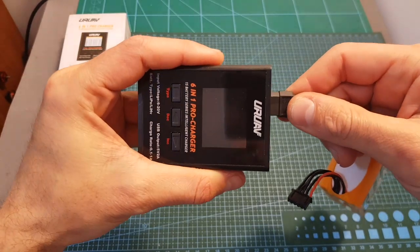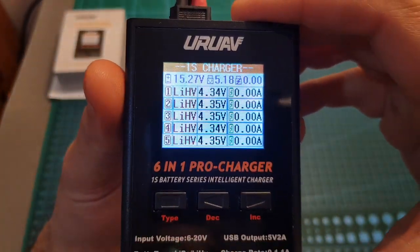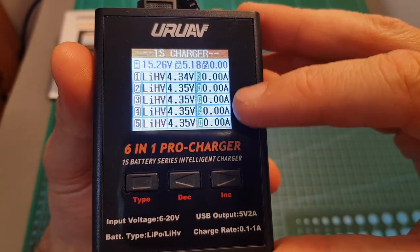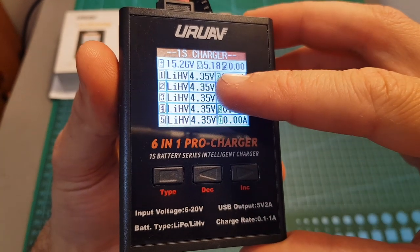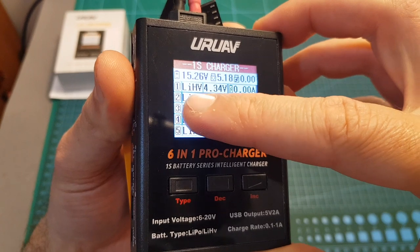After plugging in a battery the charger will turn on, so there is no on and off switch. On the main screen you can see the status of each connected battery, and right now it shows 4.35 volts because no battery is connected and the type is set to LiHV.